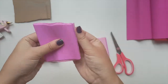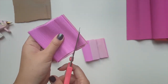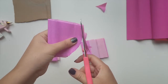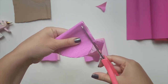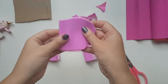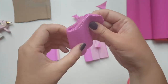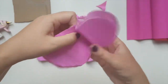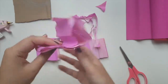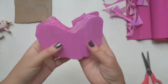Starting at the edge, I'm going to create almost like a heart shape. All of them are folded so that when we unfold it, it looks almost like an unfinished heart. I'm gonna do the same thing for the other two pieces.